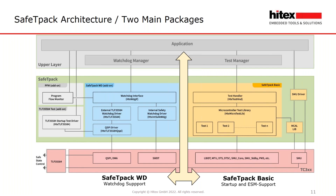The red colored blocks represent the Aurix TC3XX hardware, and the gray colored blocks demonstrate the code that the integrator has to implement himself. Safety Pack is divided into two packages: Safety Pack Basic for startup and ESM support, and Safety Pack Watchdog for watchdog support. Furthermore, there are optional modules like the TLF35584 test, the ABIST for startup testing of the TLF, and a program flow monitor.